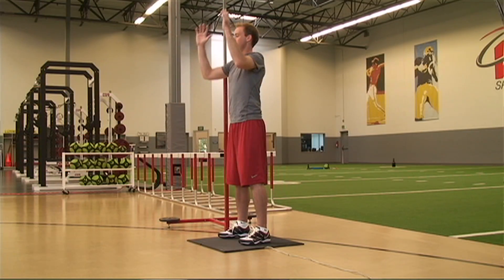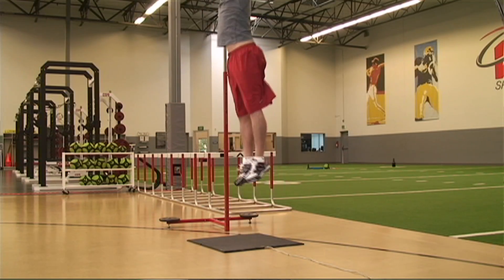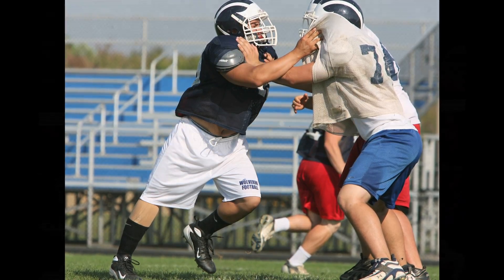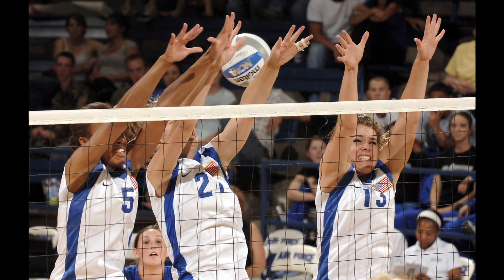The difference is that vertical jump measures your power in one big explosive burst, so if your sport only requires a single burst, then this might be a good measure of how effective you'd be at that sport.